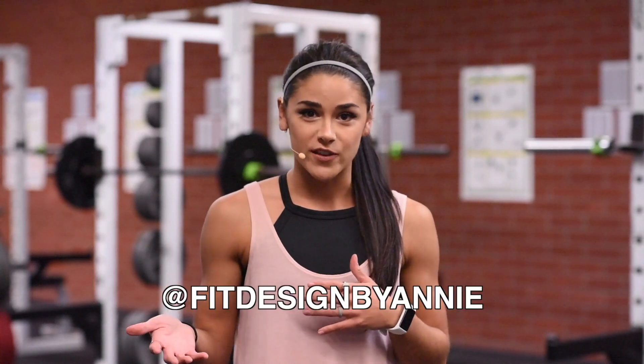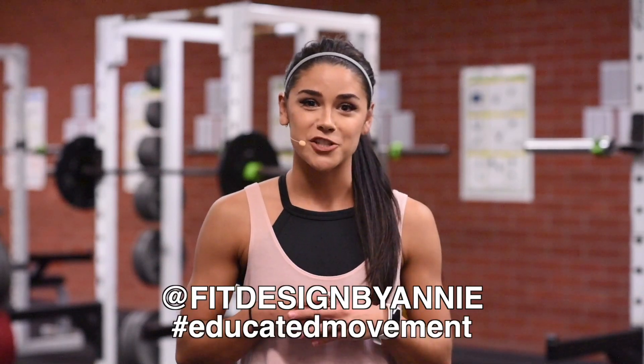Make sure that you are taking videos, taking pictures. You can even just screenshot the video of us going through a movement and tag me on Instagram at Fit Design by Annie. Use the hashtag educated movement and I will see you in the next video.